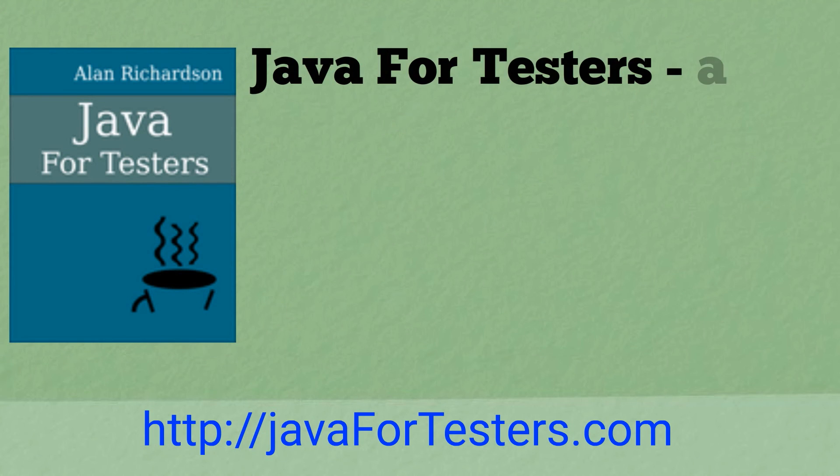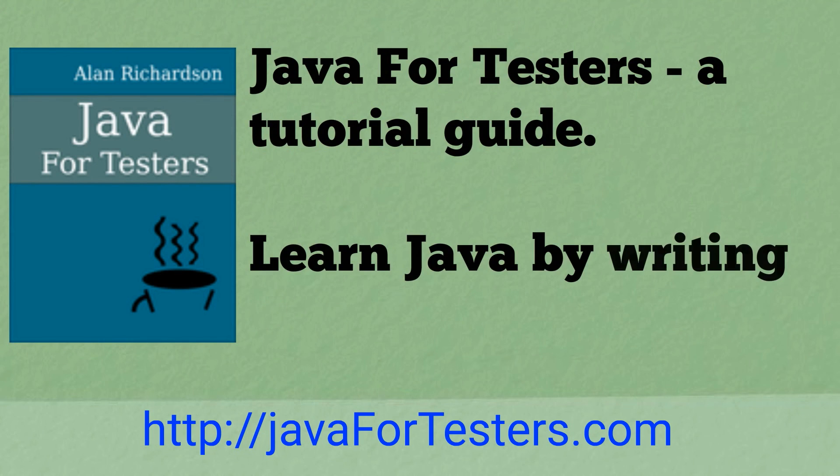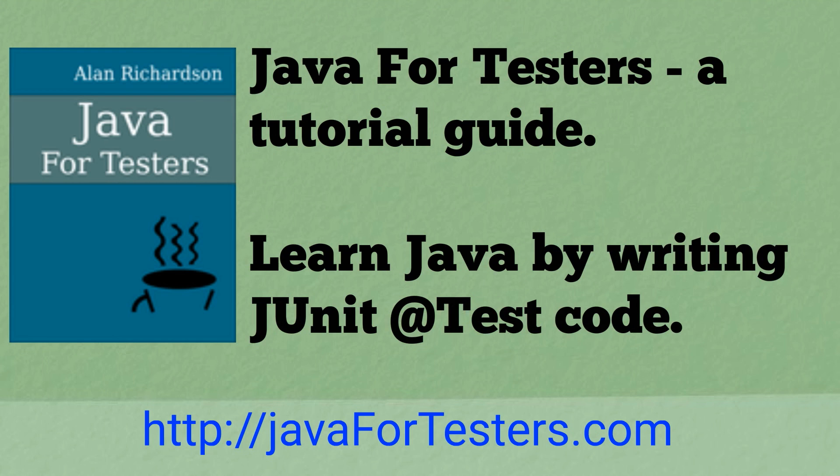Java for Testers is a tutorial guide. You can learn Java by writing JUnit test code with Java for Testers.